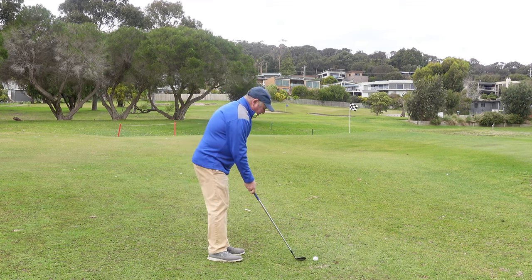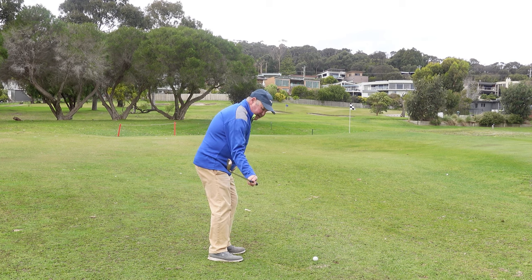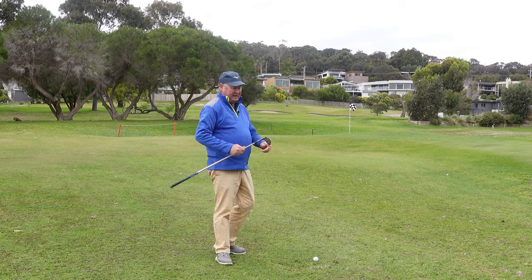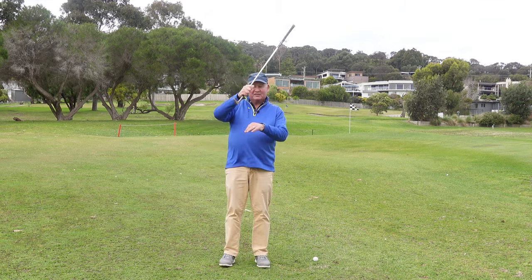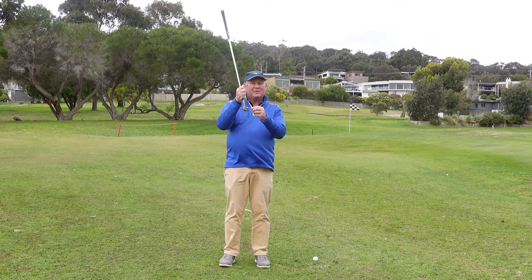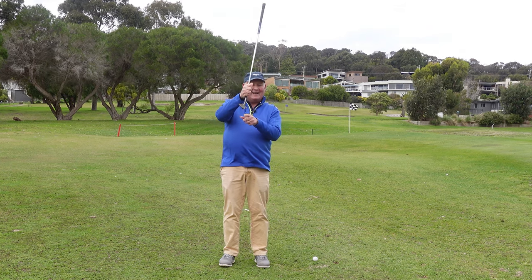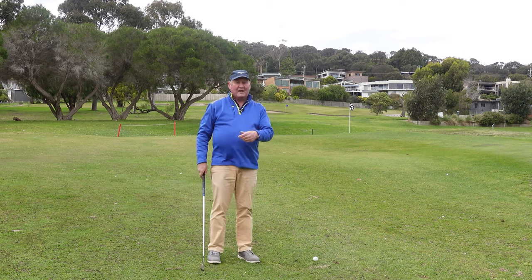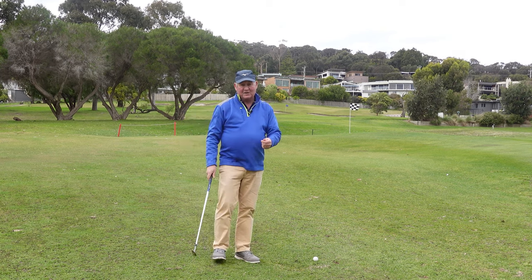If I start manipulating my hand, that leading edge digs in. When I get that leading edge digging into the grass, it hits a bit chunky and the speed of the club stalls — I hit the ball a bit fat, a bit heavy, or lay the sod over it, as it's also known in America.